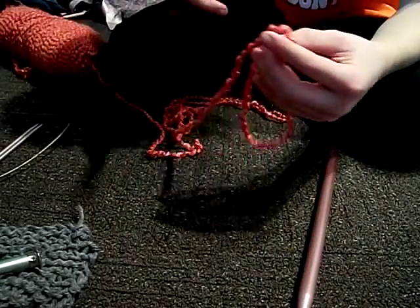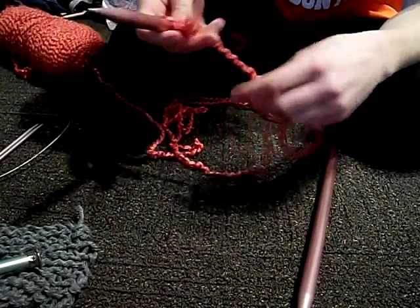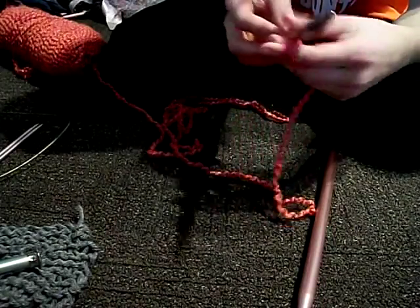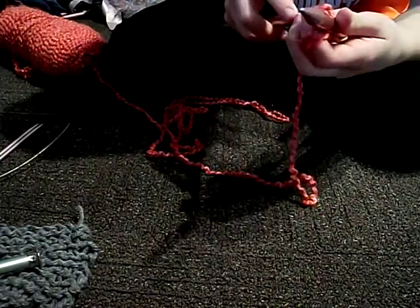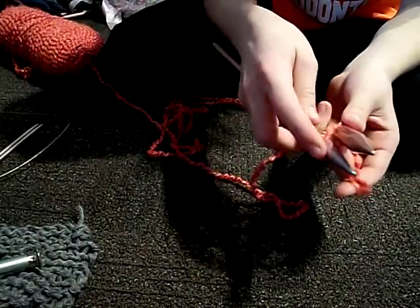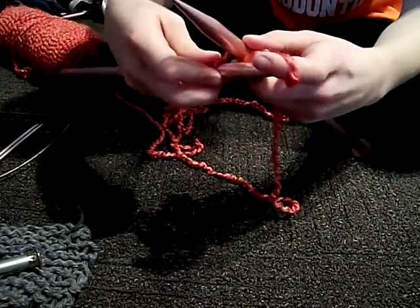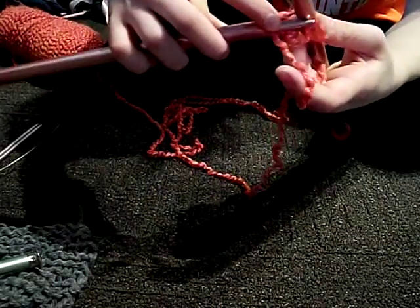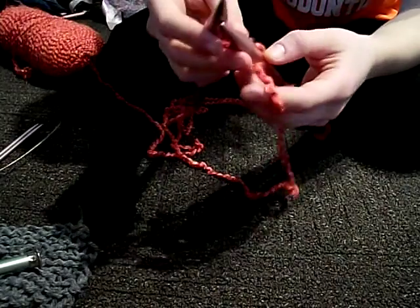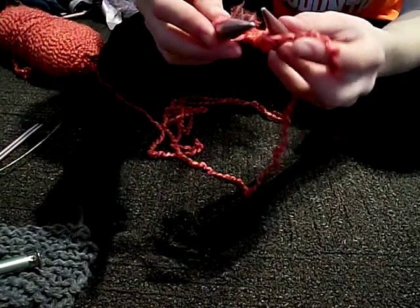What you do is get one of your needles and tie a knot around it, so it's just a loop. And then you want to go in like this, go in towards the point, and then you're gonna loop it, then you're gonna go out like this, and then you've pulled it through.